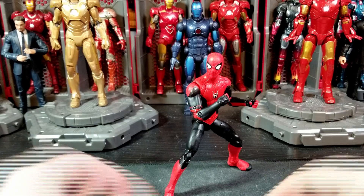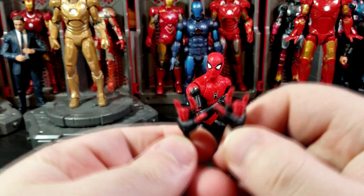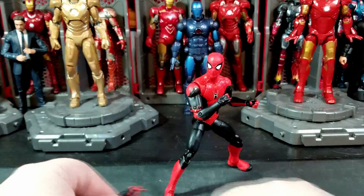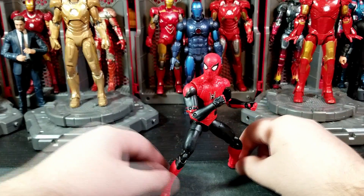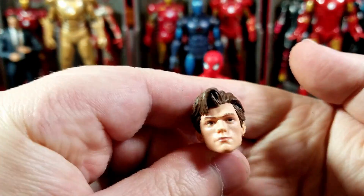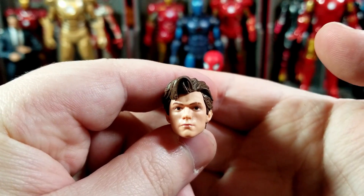So what do you get with this guy? You get two sets of hands: a set of whipping hands with horizontal hinges, and then a set of open grippy hands — not really fists, they look like fists but they're not.